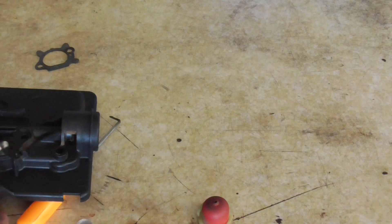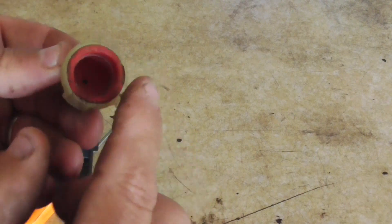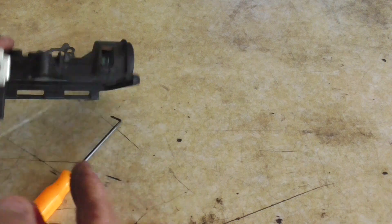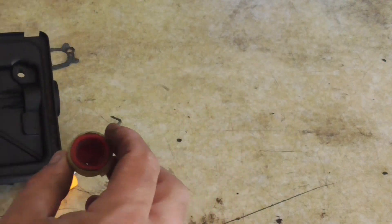I'm going to spray a little carb cleaner through there, clean it out, and blow it out with air. Another thing to look for is that your primer bulb is not damaged. See how this area here has debris — you want to clean that out so it makes a good seal against the plate. I'm going to go clean this stuff up and then I'll be back.